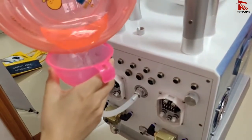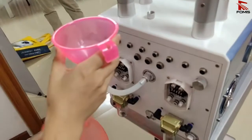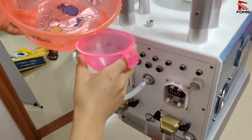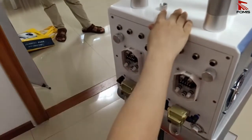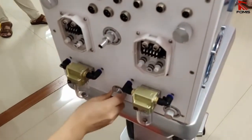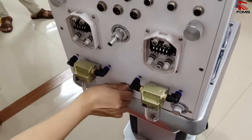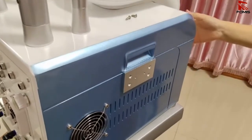Continue filling until the water automatically comes out from the water overflow hole — that means the water level is enough. Once it comes out, stop and connect the overflow hole cap back. We suggest changing the water once a week or every 15 days.